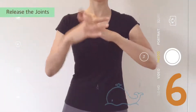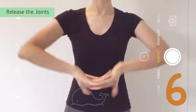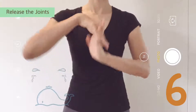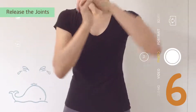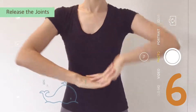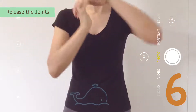Wave. Follow me. Focus on releasing the joints in the fingers, hands, elbows, shoulders and neck. Then do the other way. Make it fun. Let go of all the tension. Breathe. And smile.